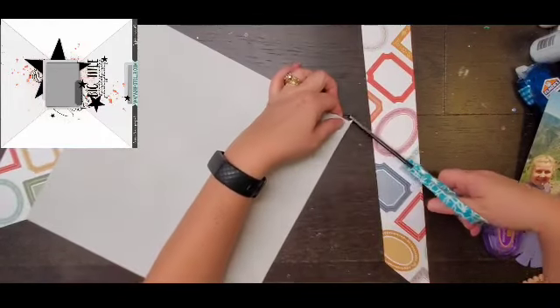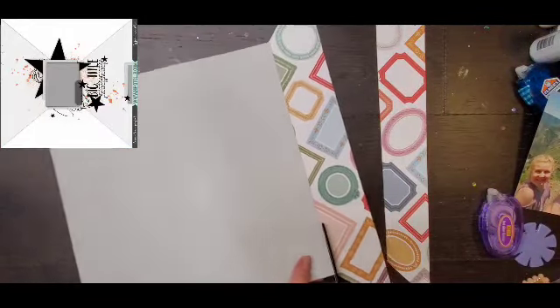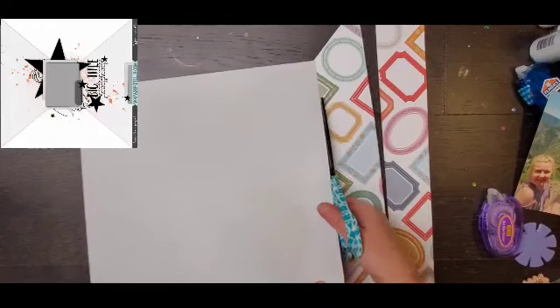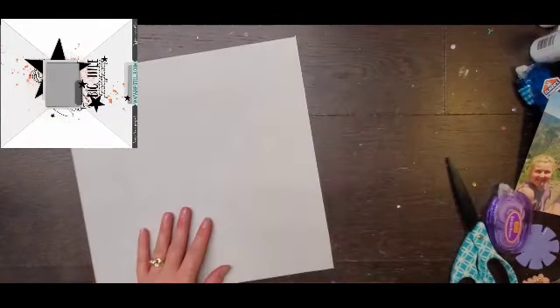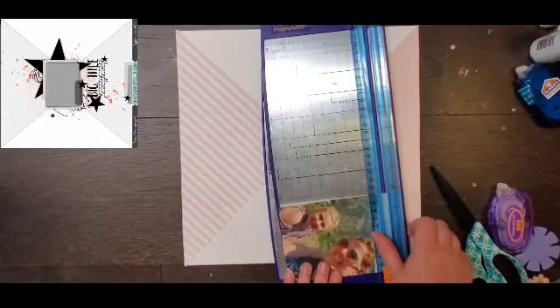In the sketch the splatters are primarily very horizontal — which, if the sketch were the right way, would be vertical — but the way I'm looking at it, it's horizontal. I just kind of go everywhere with it, then I set it over to the side to dry so I can start working on my photo.